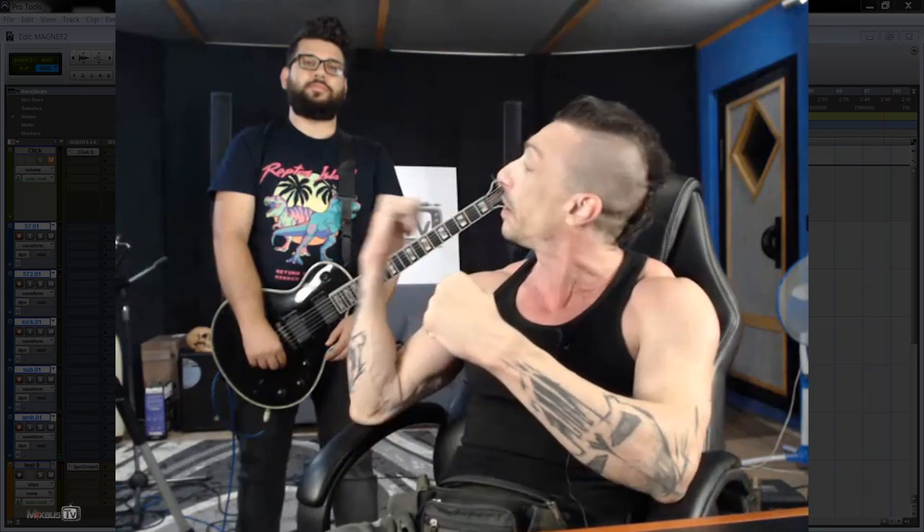Hello everyone, welcome back to Mix Bus TV. David here, hope you're having a great day. Welcome to 'How to Record Heavy Distorted Guitar,' our new mini series. We are here with my friend Mario, guitarist from Let Them Fall. If you don't know the band, check them out — they're really great. In this series I will show you both the basics on how to record distorted guitars.